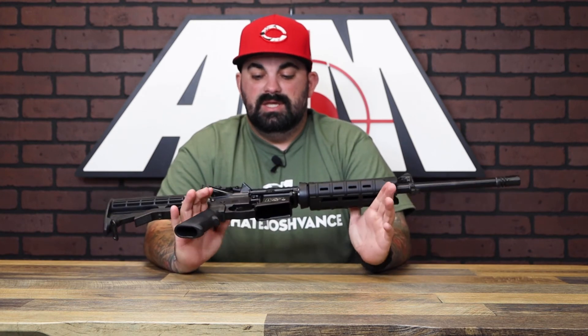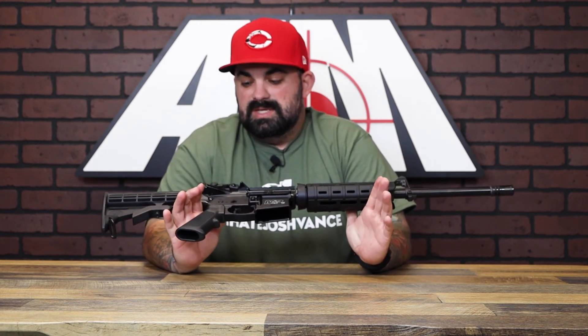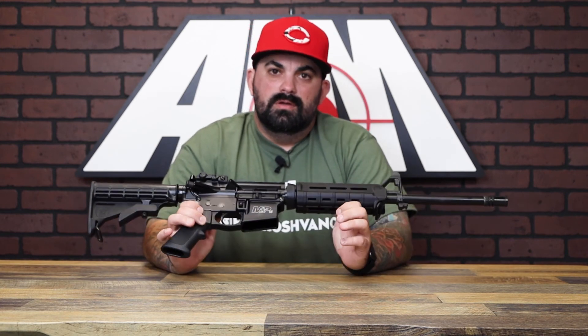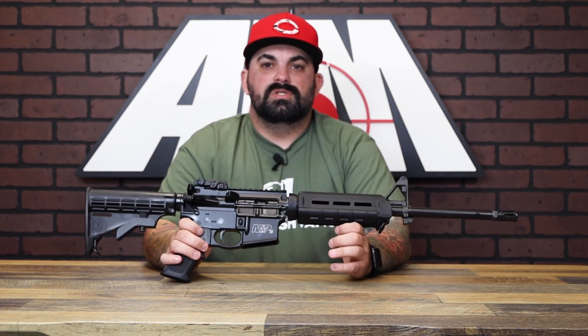There are tons of options, and this is the perfect entry to get into it. It's just a tank — these things last, they're known for a reason. Go check them out, thanks for watching, we'll see you guys next time.